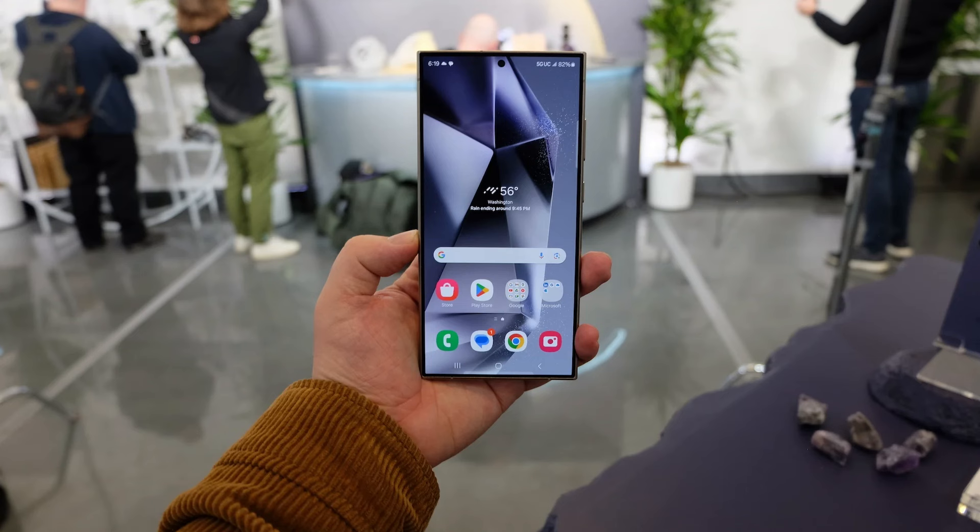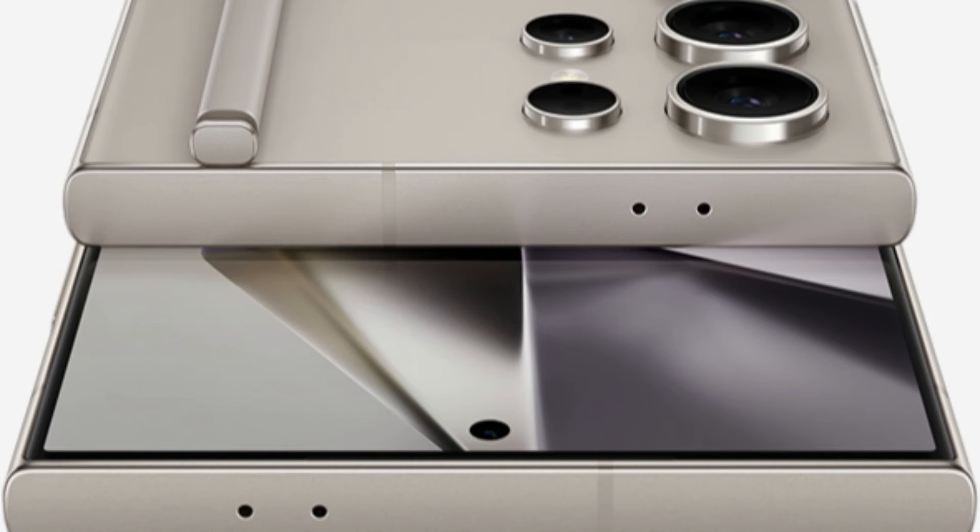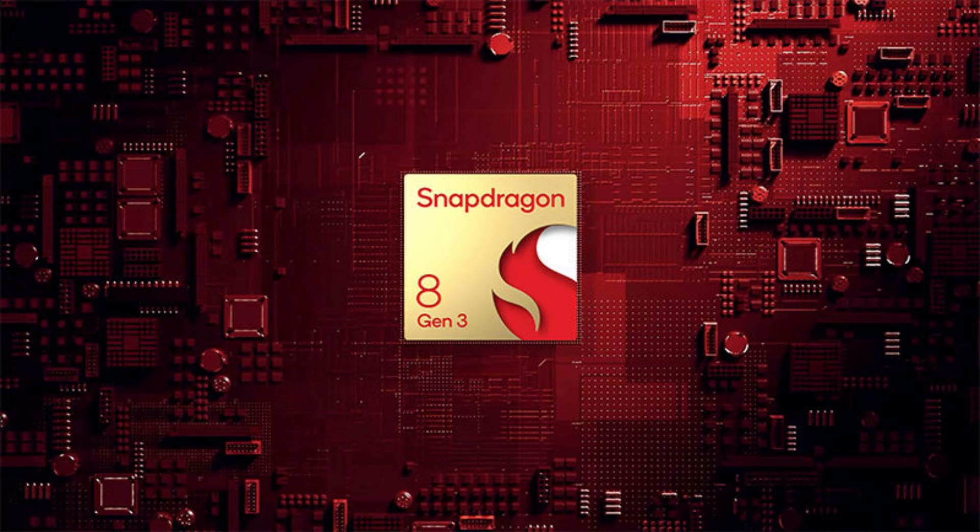On the other hand, the 6.8-inch Dynamic AMOLED 2X display on the Galaxy S24 Ultra has remarkable color rendition capabilities and a high maximum brightness. Additionally, it makes use of Corning's most recent Gorilla Glass Armor, which is far less reflective than earlier Gorilla Glass options and improves scratch resistance.